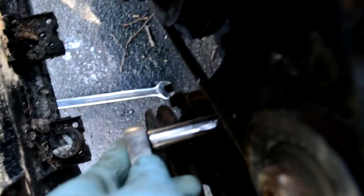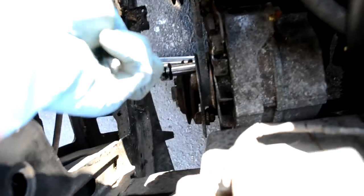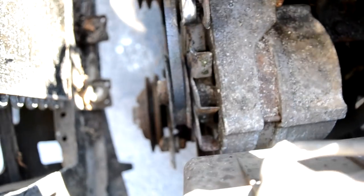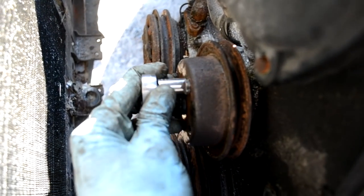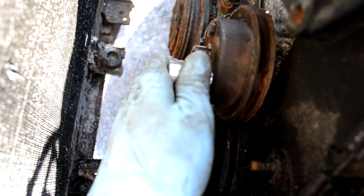Now it's time to move on to the alternator — it's right above the power steering pump. Just loosen the 13mm bolt on the bottom of the alternator, then loosen the 13mm nut on the back of the tensioner bolt, then loosen all the tension with the 19mm on the tensioner bolt. With the alternator belt out of the way, move on to the water pump bolts. Remove the other three — they are 10mm.